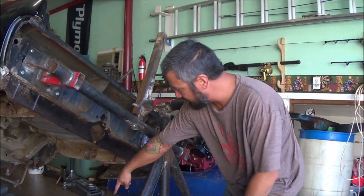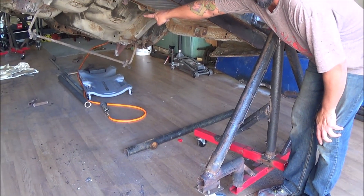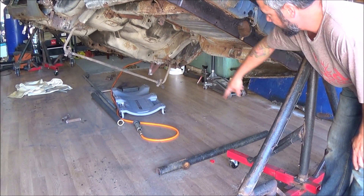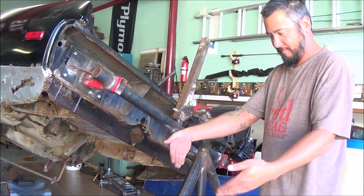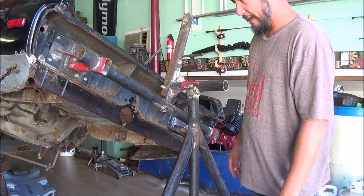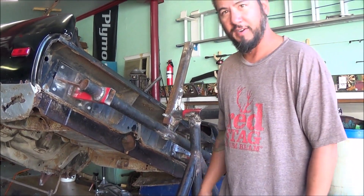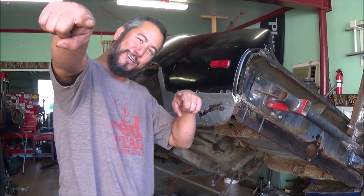One thing I might do is put a solid bar going all the way from this end to the other one, mainly just to keep it from tilting in and dropping down that way — but that's really only needed if I'm moving it around. Anyway, thanks for watching guys — don't forget, make cool shit.